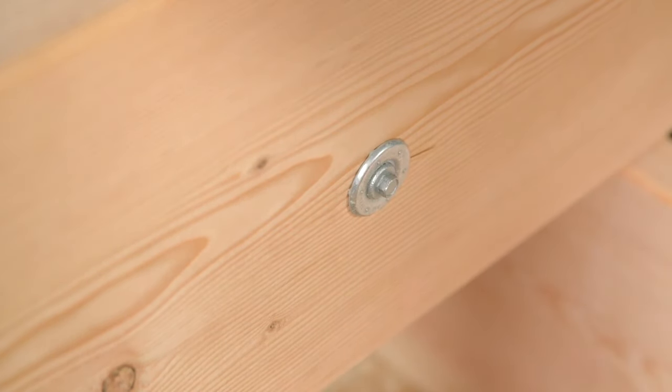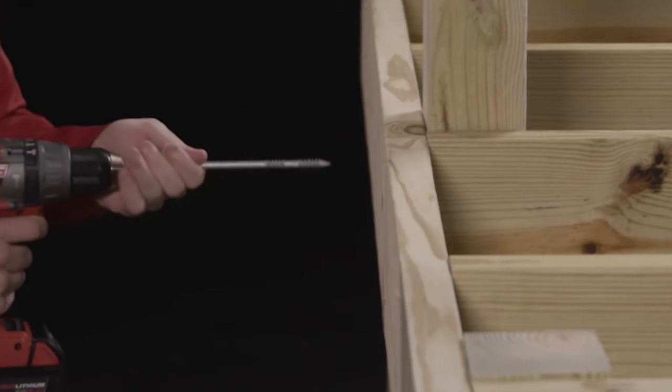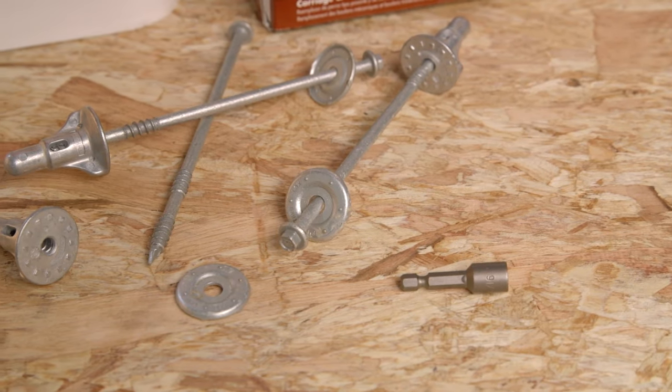ThruLock can be used on multi-ply beams, deck posts, carrying beams, and more. Upgrade now and create durable connections in just seconds, leaving you more time for more projects.